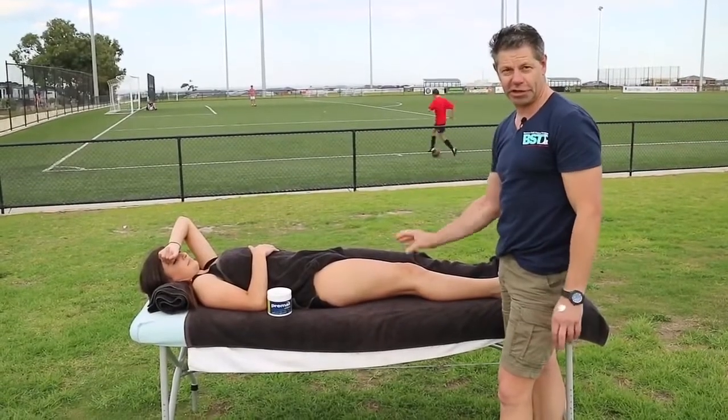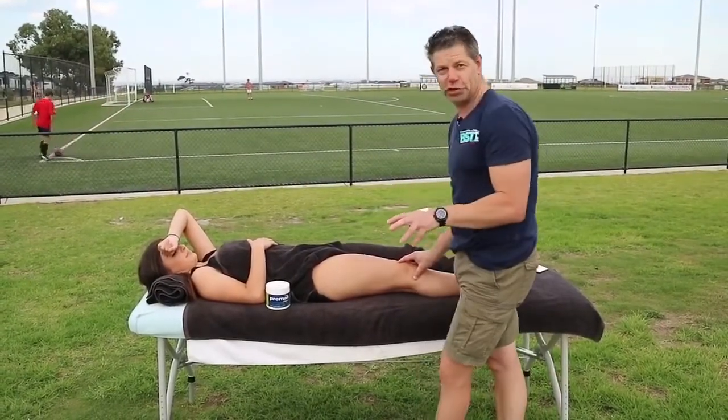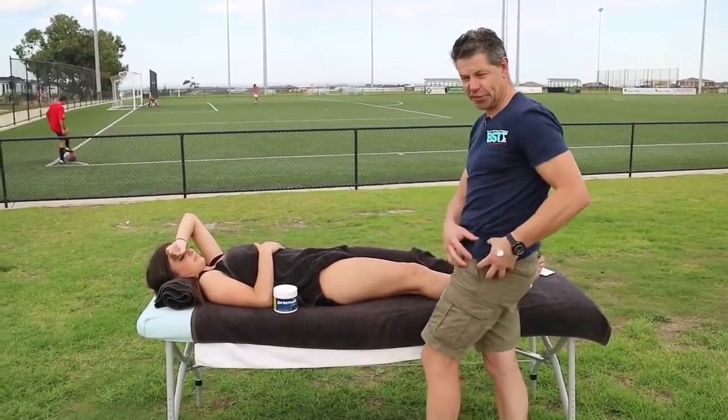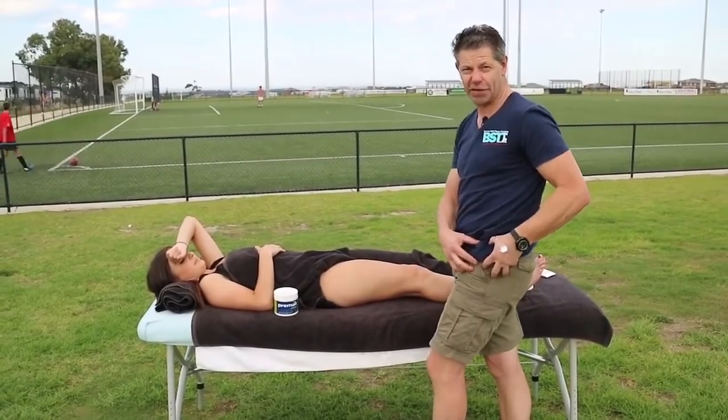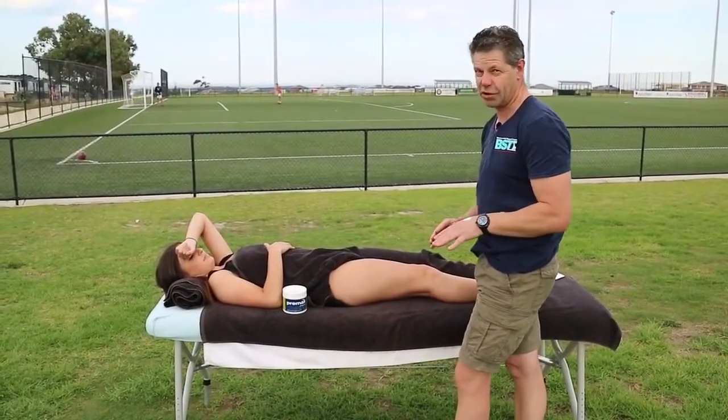We're at the second part of releasing this groin overload for Bianca. As we tested her internal rotation before, we found that she's very restricted in that TFL as we come to that end of range. So that's the area we're going to focus on — not rocket science.